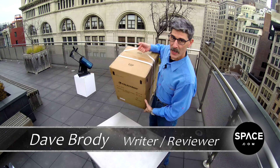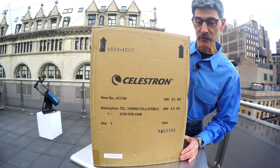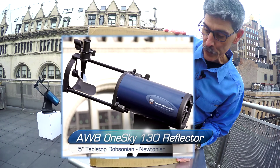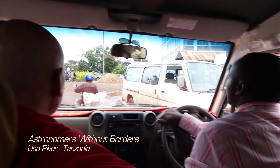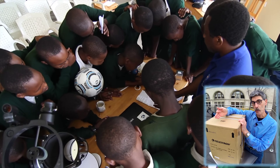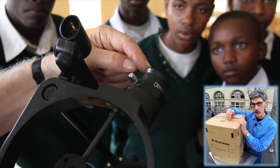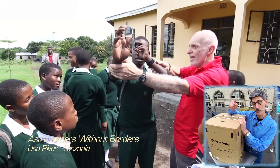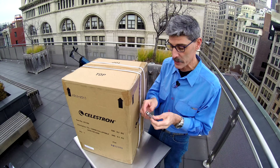Hey Space.com, we are going to do an unboxing today of a telescope that we think may actually be the best value in telescopes for the money. This is the Astronomers Without Borders OneSky 130, and you see it comes in a box that says Celestron. That's because Celestron has partnered with Astronomers Without Borders, a non-profit, to produce a telescope at Celestron's cost that will fund education in overseas nations. So not only are you buying a great scope for yourself for a great price, almost half of your purchase price — just about $200 — goes to fund astronomy education overseas. It's a really exciting concept and a really cool scope. Let's unbox it and see what it looks like.